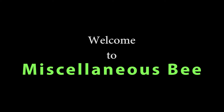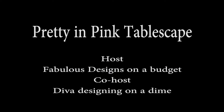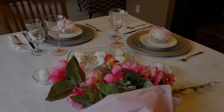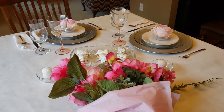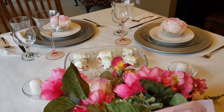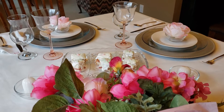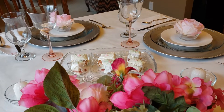Hi, welcome to my channel. Thanks for stopping by. Today I'm going to be participating in a Pretty in Pink Tablescape hosted by Fabulous Designs on a Budget and co-hosted by Diva Designing on a Dime. I'm going to link both of their channels down below in the description box along with the playlist so you can watch what everybody does for their pink tablescapes. Now let's get started and I'm going to show you what I did for my pink tablescape.